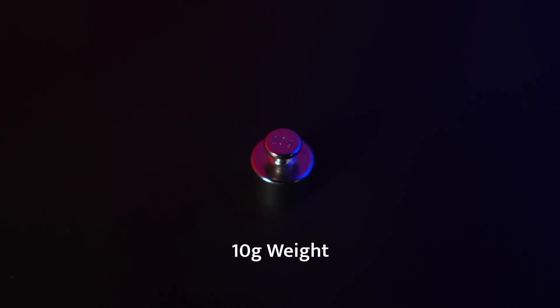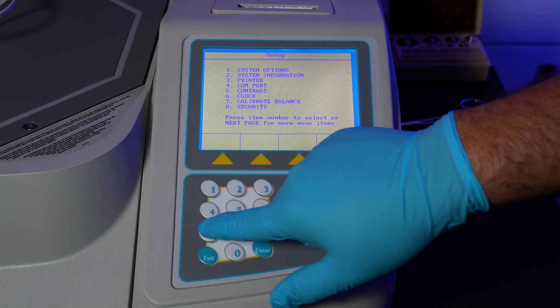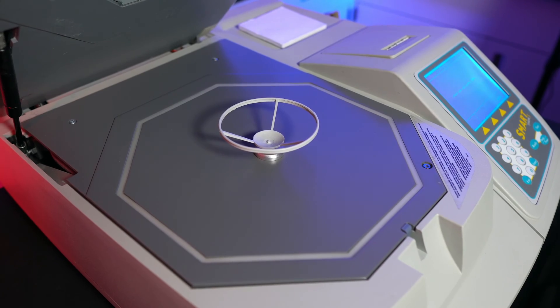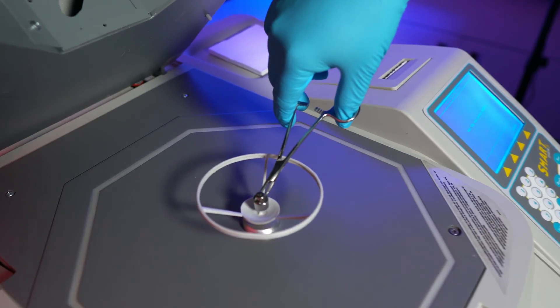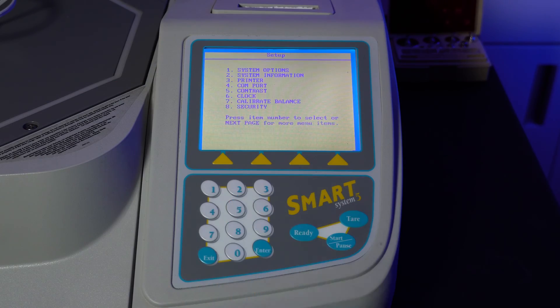Now on to the balance calibration. You will need a 10 gram weight. While on the main menu, press 4 to enter the setup menu, then press 7 to enter the calibration screen. Open the cover and make sure there's nothing on the balance. Press tear to cancel out the weight of the balance. Now you can place the 10 gram weight. Once the calibration is complete, remove the weight and press any key or exit to return to the setup menu.